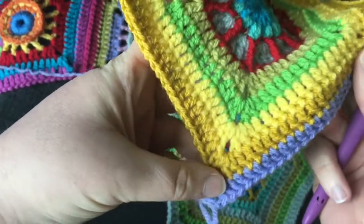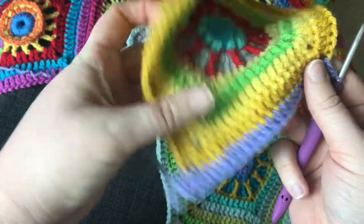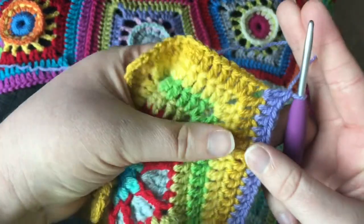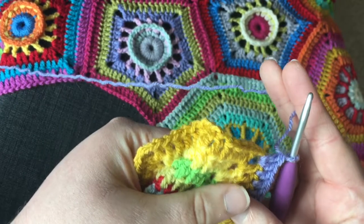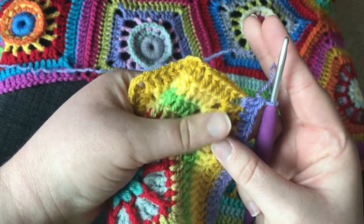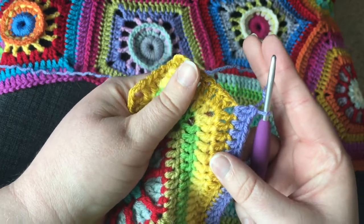I've started at the top of my shaped hexagon following the instructions and I'm up to the first corner, which is where the first join is. The fundamentals of join as you go are that you replace chain stitches in the corners with slip stitches into an adjacent square.